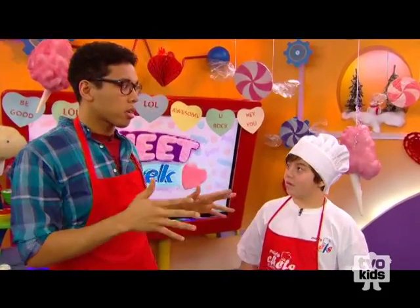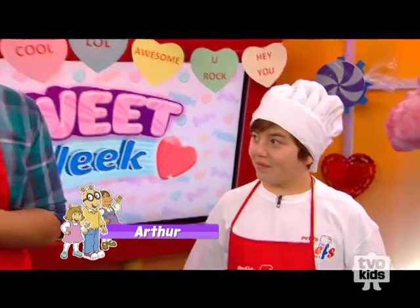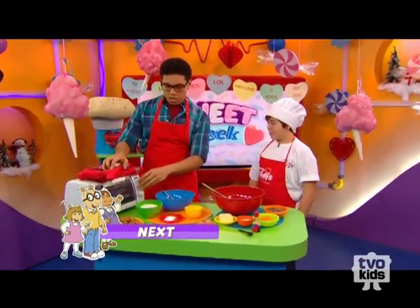So what's so special about this cookie recipe? It's made with sweet potatoes. Let's get started. Heat your oven to 300 degrees.